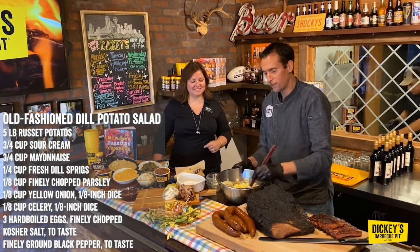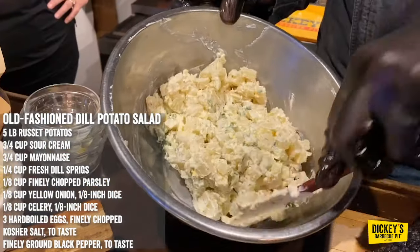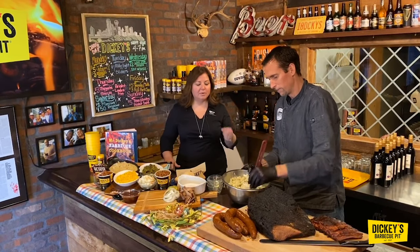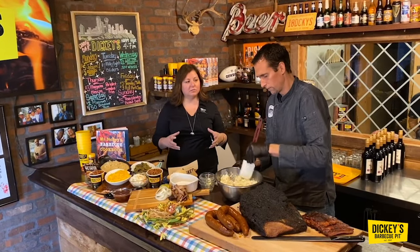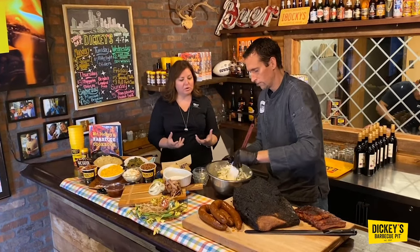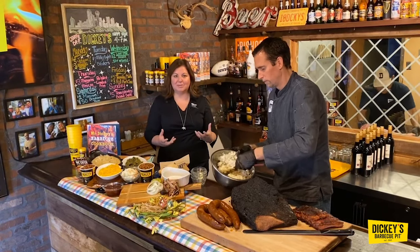Then all you do is mix this together, and you can serve it immediately or let it sit for about 10-15 minutes or overnight before you serve it. The secret is taking those baked potatoes and barbecuing them — either going in your smoker or on the grill to get that kind of smoky extra flavor. And that's really how it becomes that dill barbecue potato salad.